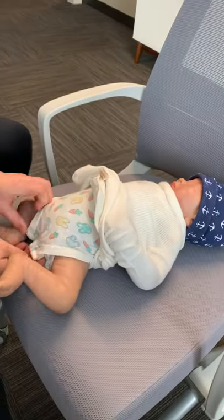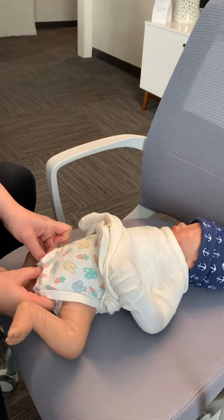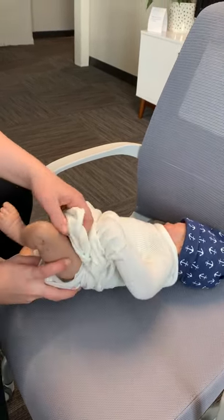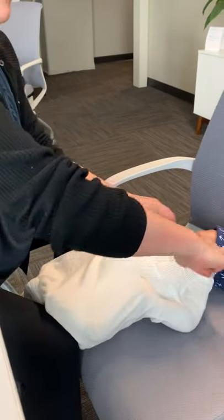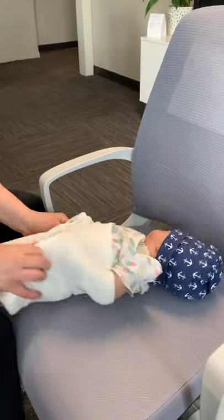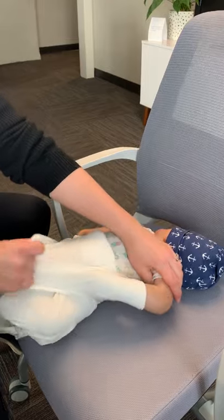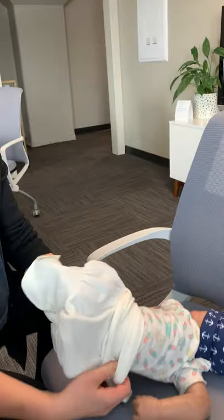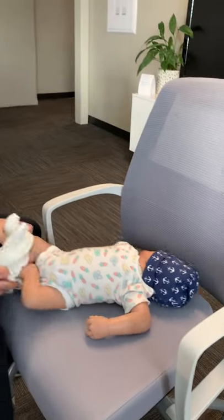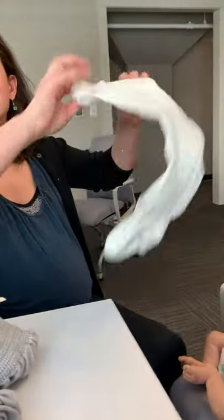You get access to the diaper, you do the diaper change, and then you can put it right back on. Taking it off is also very easy because you just pull it down. It's actually easier with a real baby — you can do it all in one motion. Her arms are very sticky. I've gotten that a lot where the moms are like, oh, I didn't know it was going to be this easy.